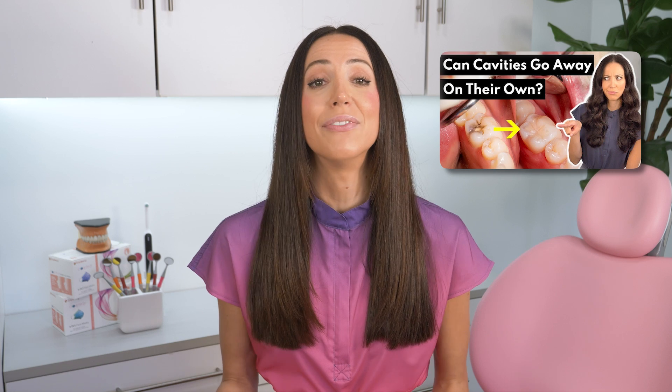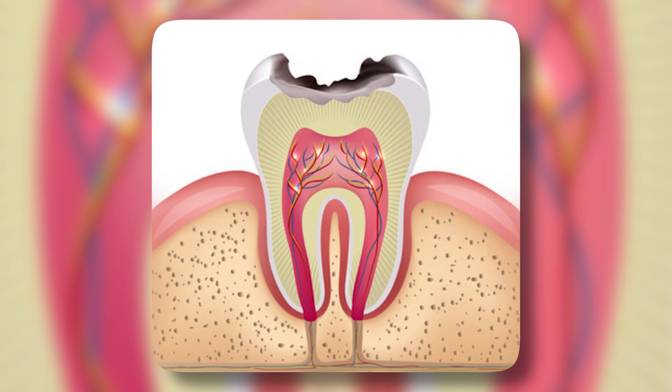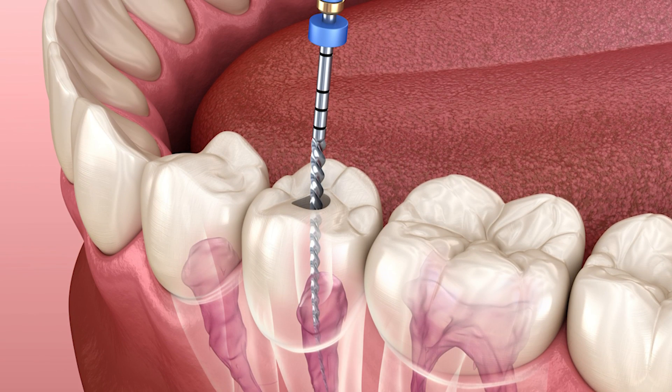I do have a video all about what happens if you leave a cavity untreated — how the tooth decay will continue to grow and spread until it reaches the nerve, and then it brings you into root canal territory. It's a whole thing.